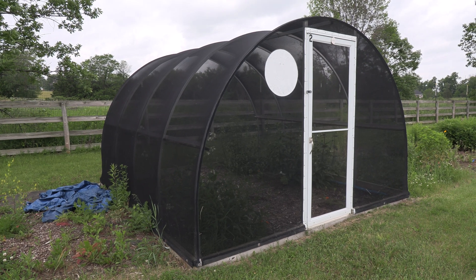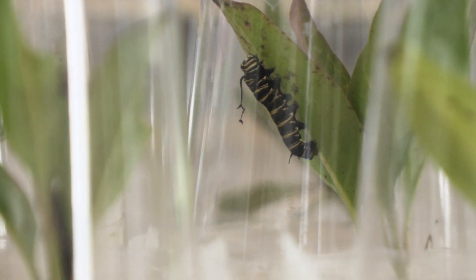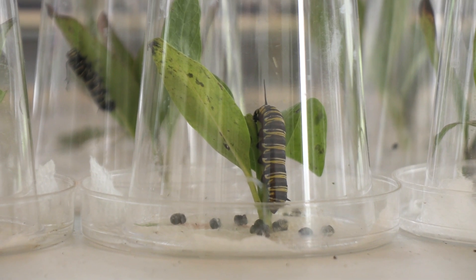These tents are also used by backyard rearers who are supplied with milkweed plugs and caterpillars from the project. For those with space on their porches and balconies, we've got a small life cycle kit — we'll give you three or four caterpillars, we'll give you a pot of milkweed and you put that on your porch. It's more of an educational tool. You get to see the life cycle and then release them when they're done.